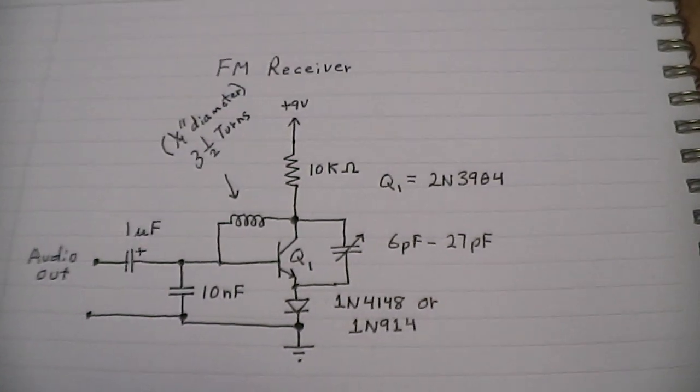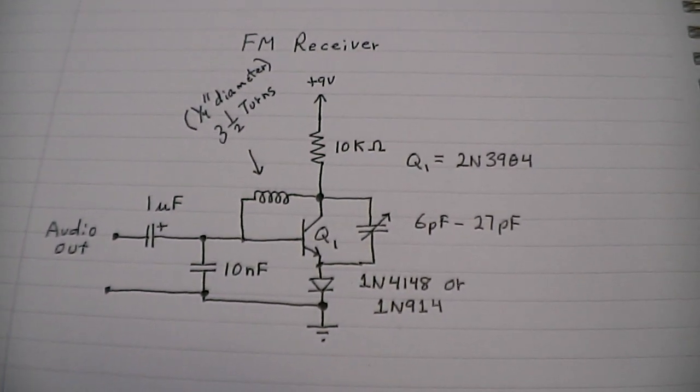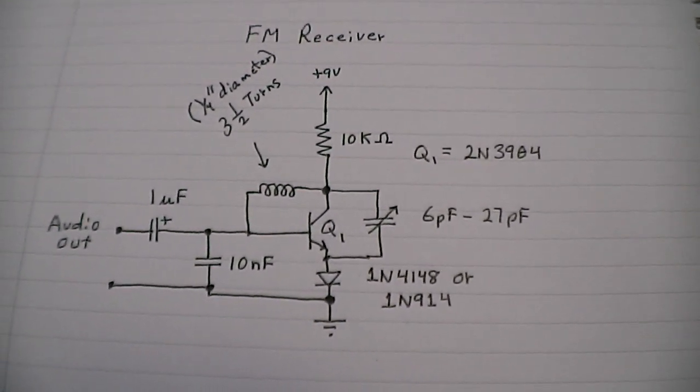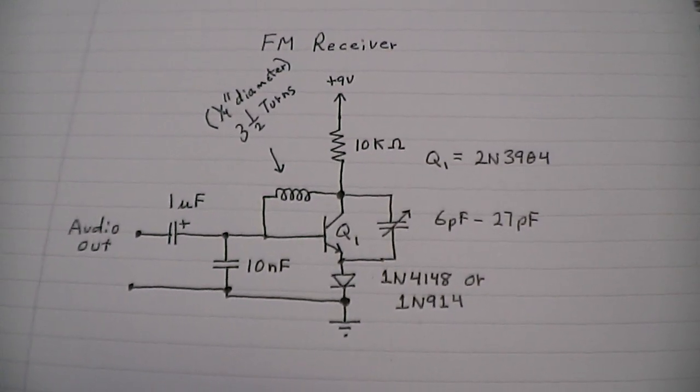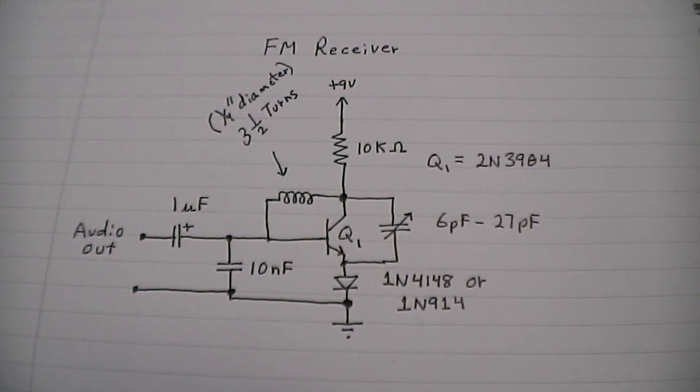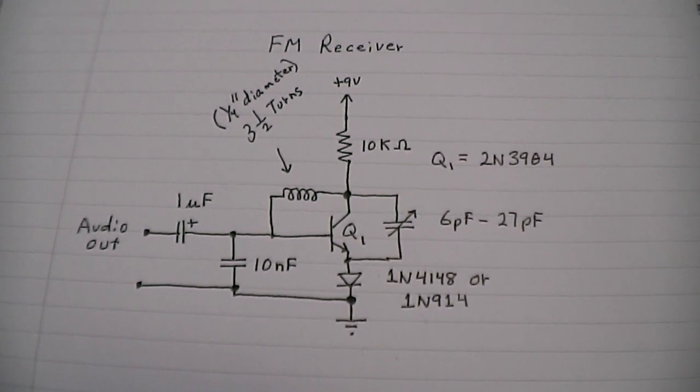I have not actually tried it on a PCB board yet, but off the breadboard it works fine. I hope you all give the circuit a try and hopefully you get as much quality and fun as I have. All right, see you next time.